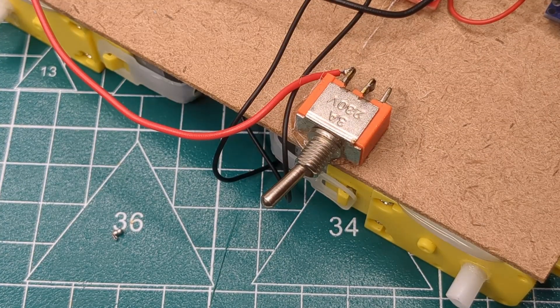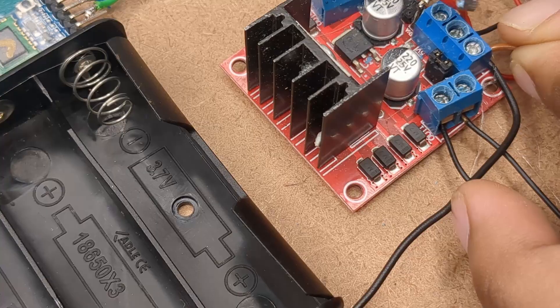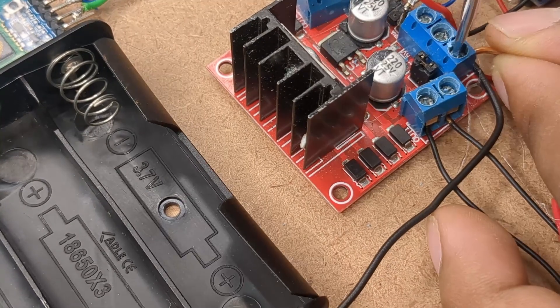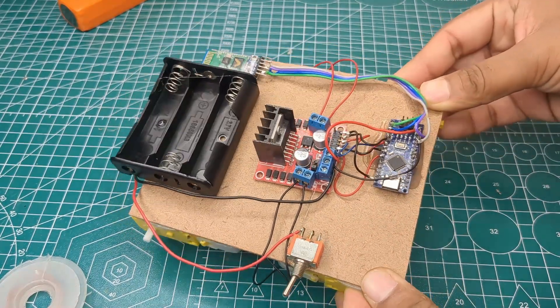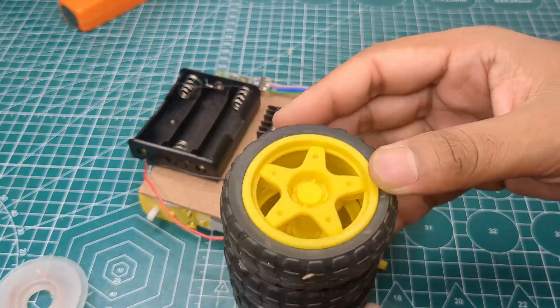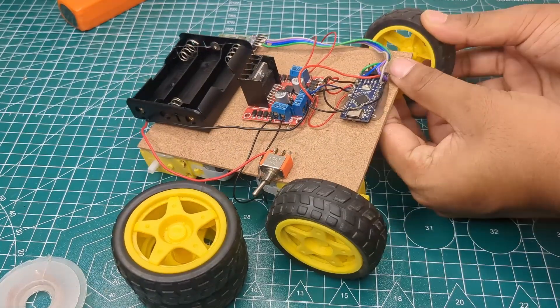Finally, I soldered the switch connections. At this stage, all the wiring and connections were complete. Next, I attached four wheels to the motors and the car structure was almost ready.